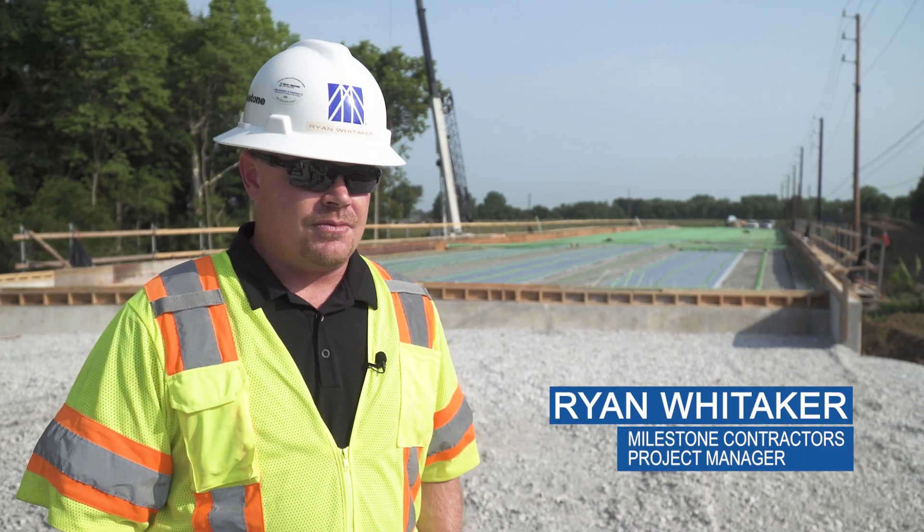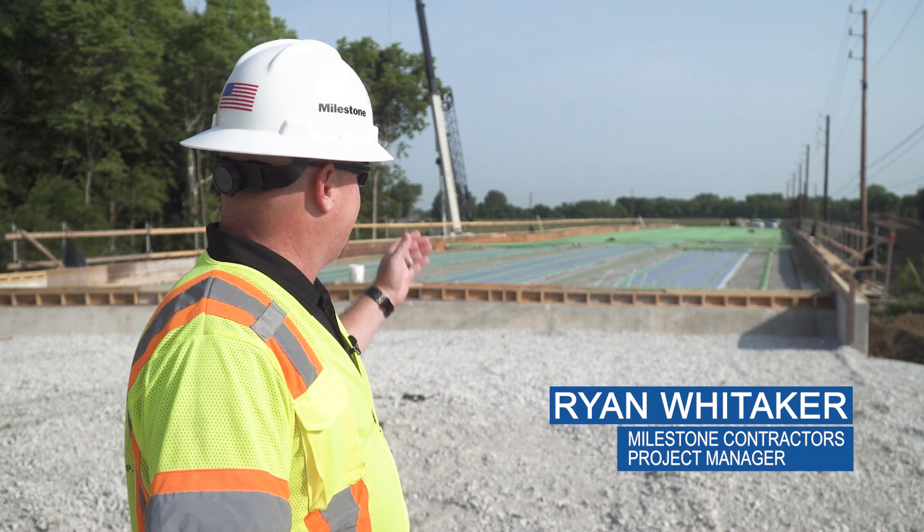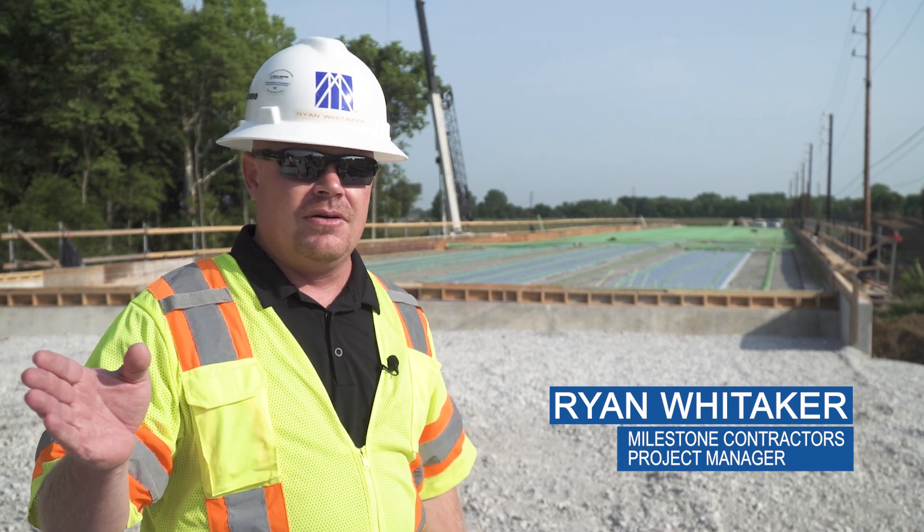We're standing on the West Connector Road. That's a new local access road that will connect Wicker Road to the new County Line Road interchange.